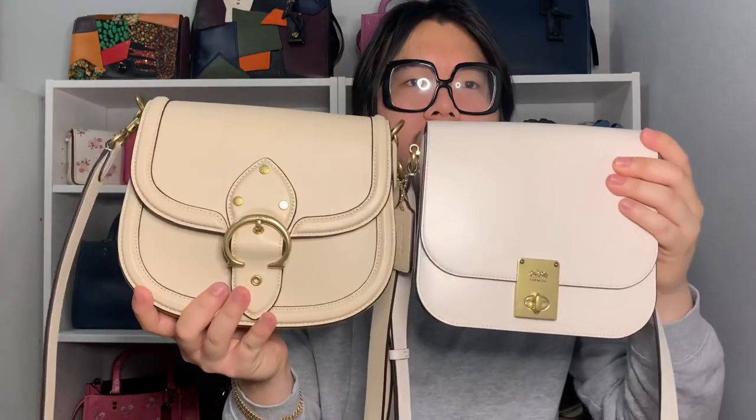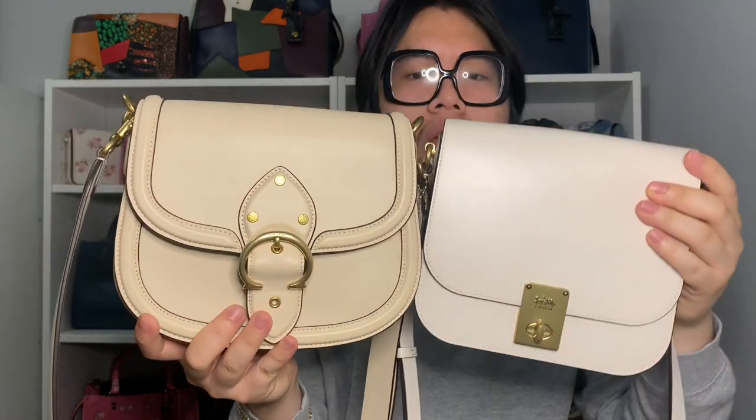Here they are next to each other — they're both very light neutral colors, but having this one in ivory makes it feel a little different. I feel like it's a more workable color year-round, and it would look really good in fall and winter as well.